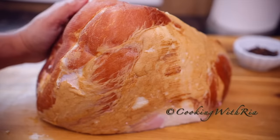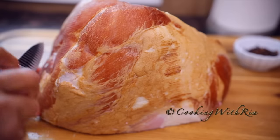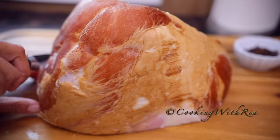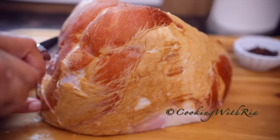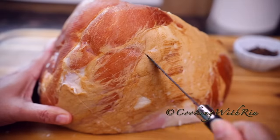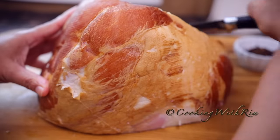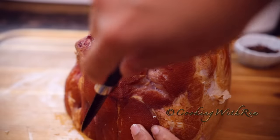Next I'll score the ham in a diamond pattern and we'll place the cloves on each corner. To do this I usually start at the base and come down using a very sharp paring knife — not too deep. Now I'll do it in the opposite angle.